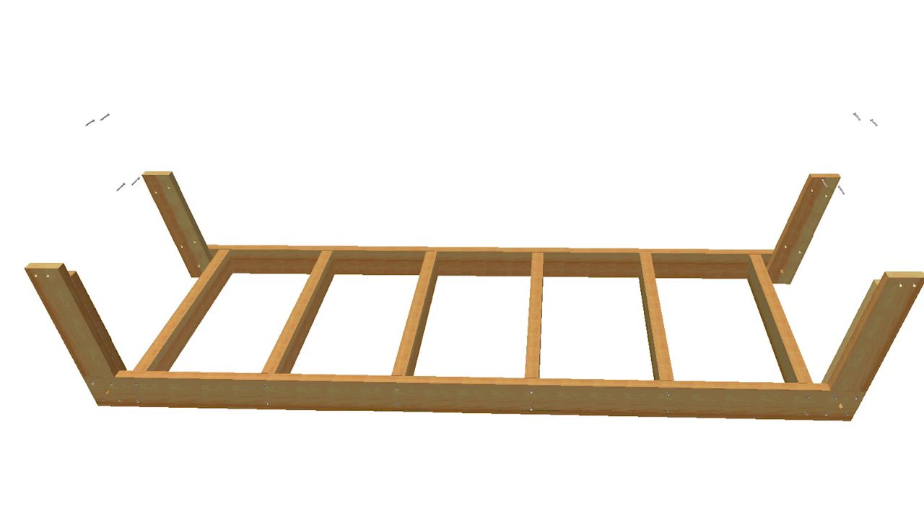Next, attach the fillers. Each one sits on top of the rail and the edges should be flush with the arms. Drill countersunk screw holes and glue and screw the fillers to the arms. Add a crossbar to each end of the frame, drilling countersunk holes and driving screws to attach them.